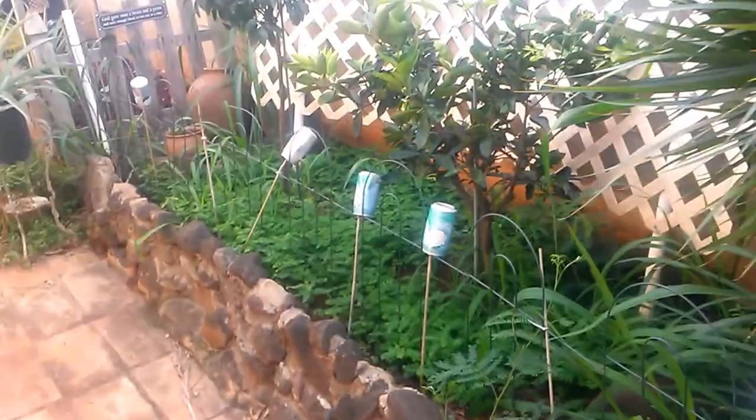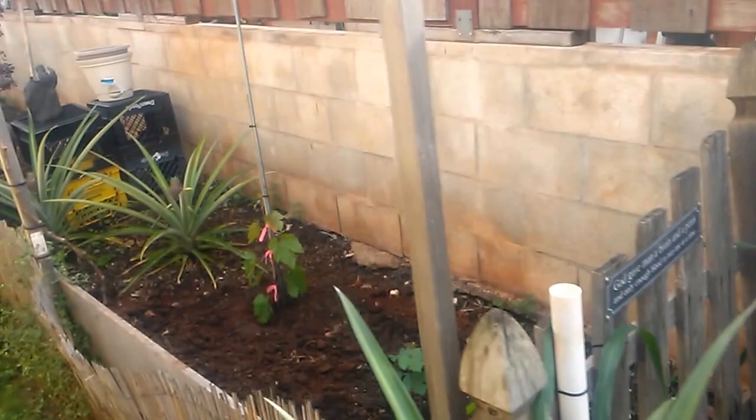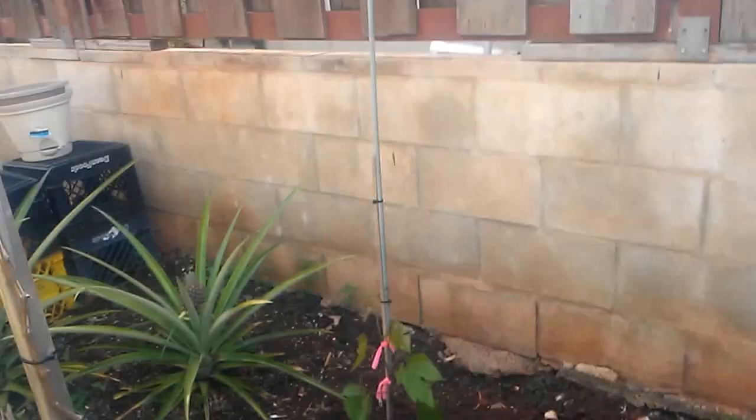That's basically what's going on for the springtime. I'll keep you guys updated as the spring goes along. Love the pineapples — they look real cool, took a whole year to get to this stage right here. Okay y'all, take care, have a good one. Bye bye!